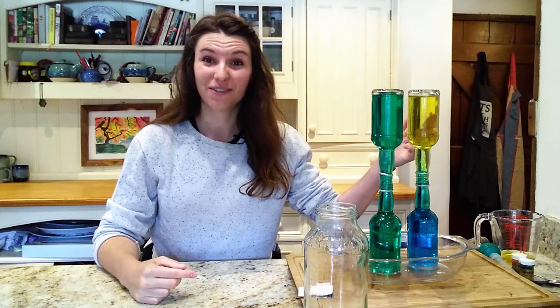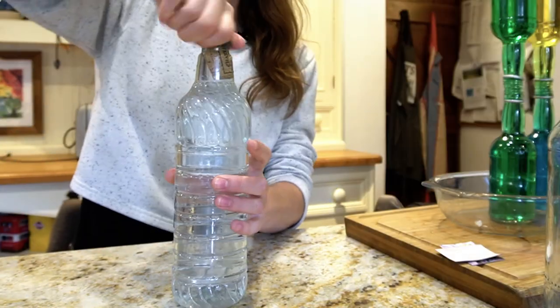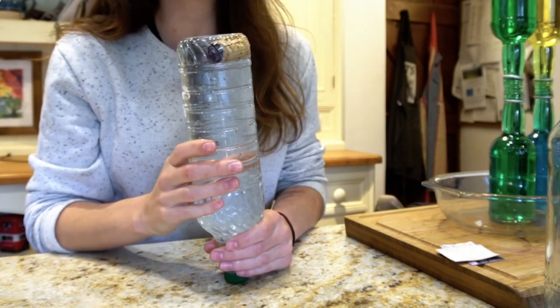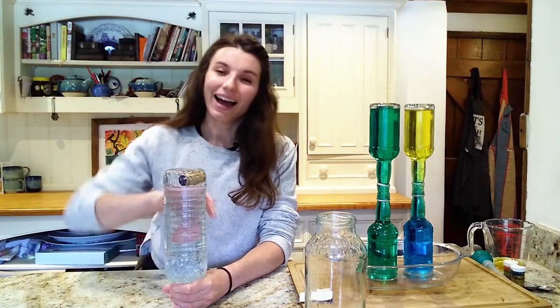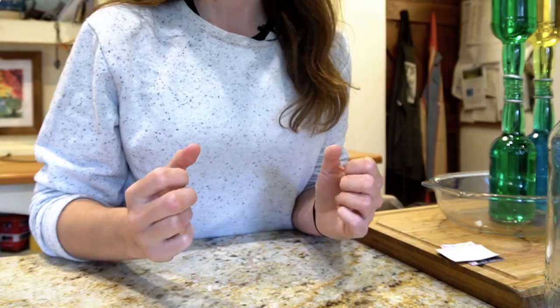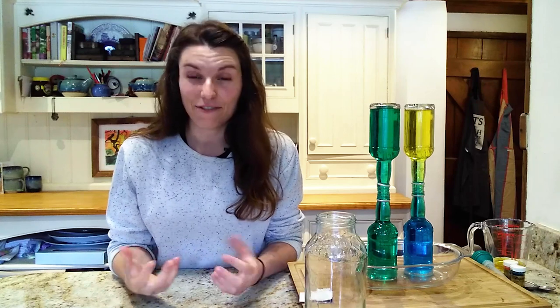We've discovered that hot water floats — just like a cork will float to the top of water. The cork floats because it is less dense than water. Everything is made of molecules, and density tells you how squished those molecules are together. The more dense something is, the more they're squished. Cork is less dense than water because there are loads of tiny gaps filled with air, which is why it floats and rises to the top.